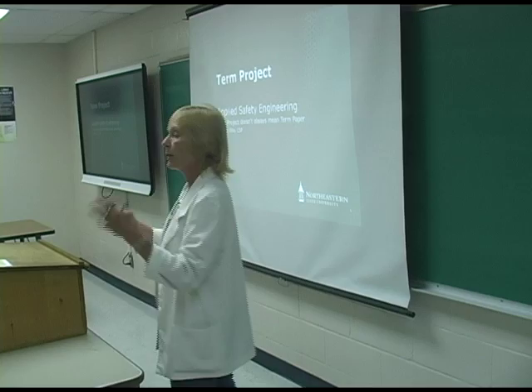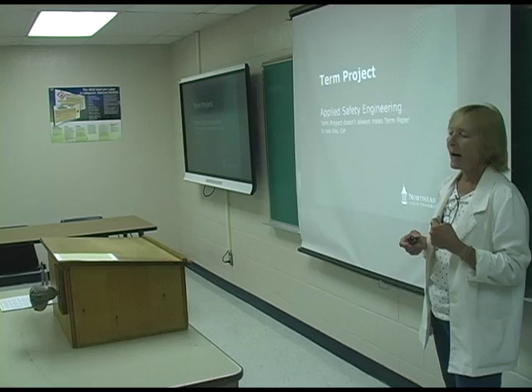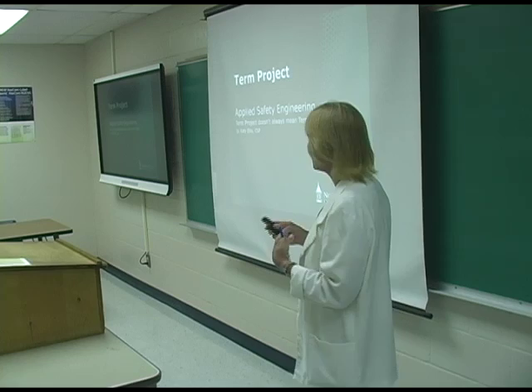By the time students are juniors and seniors, they've probably already written term papers and they're sick and tired of writing them. At this point, I want them to actually start doing some of the safety stuff, applying some of it. So I came up with this project, and I got really good feedback — the students get excited and have a lot of fun doing it.